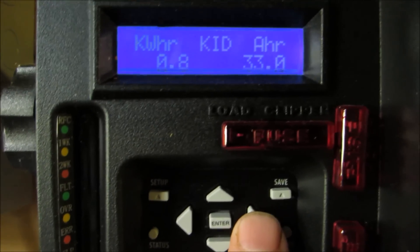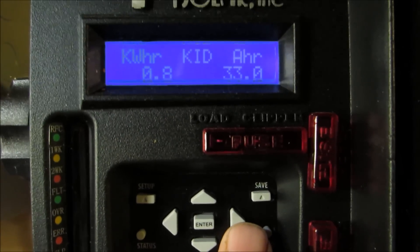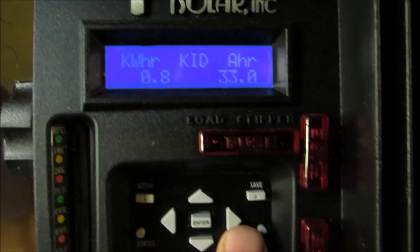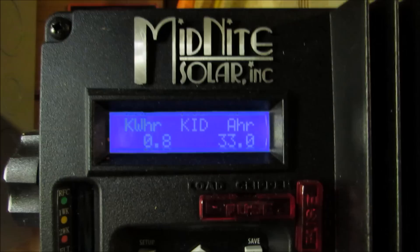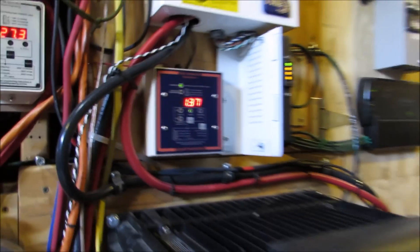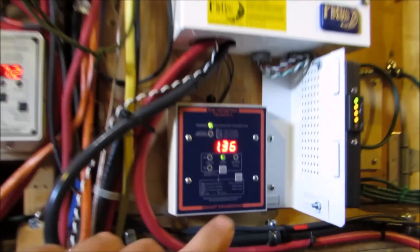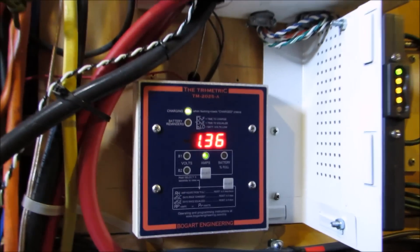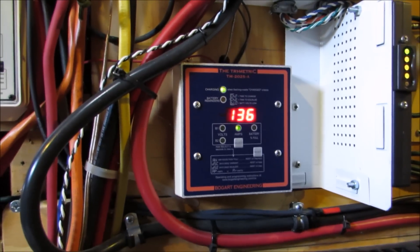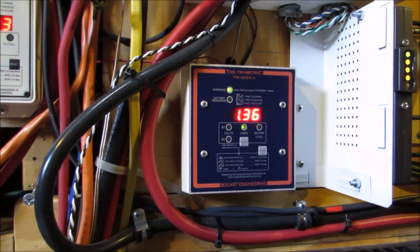So far we've produced 800 kilowatt hours. That's kicking. Right now total we're putting out 1,360 watts.